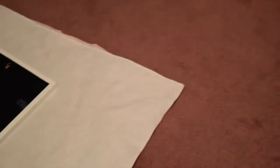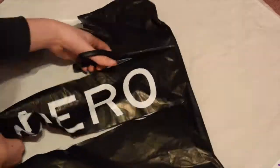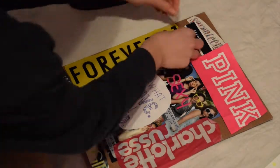For this last DIY, you're going to start out with a picture frame. Then you're going to take a shopping bag and cut out what size you want it to be in your frame. After that, you're going to just assemble all of your little shopping bag pieces.